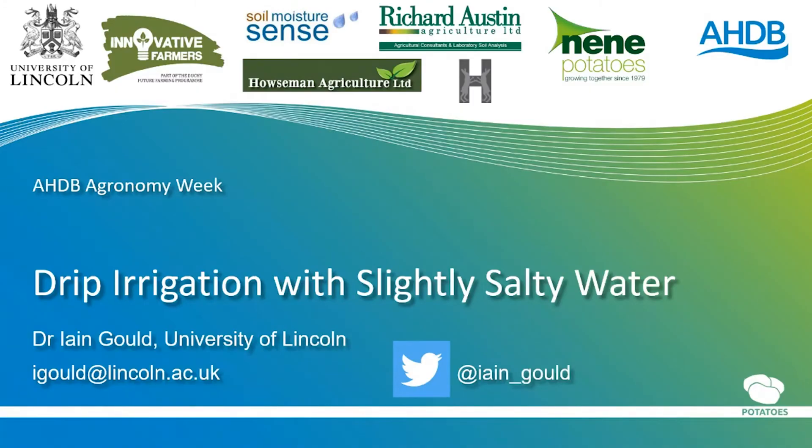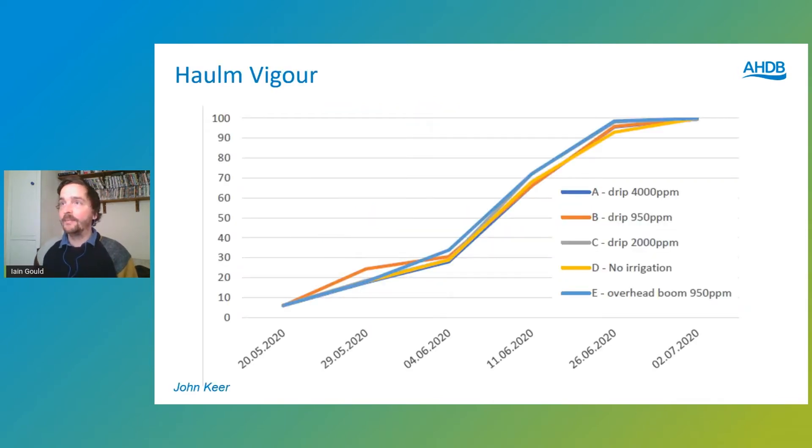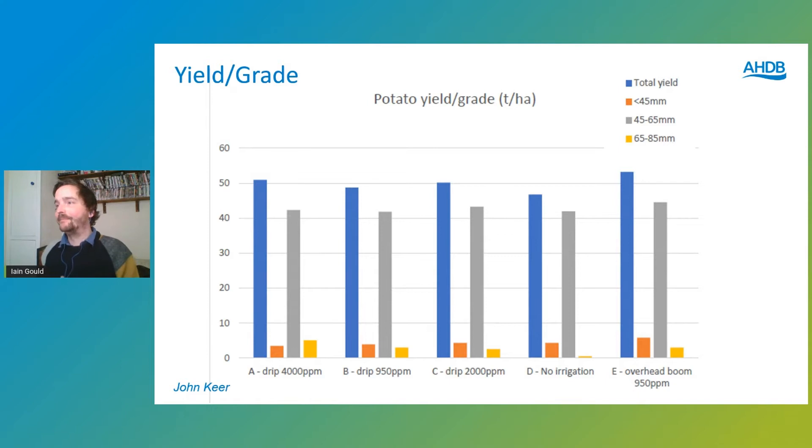We're going to look at the results of the trial in three parts: firstly the crop impacts on Maris Piper with results from John Keir, then soils, then system economics. Looking at haulm vigour — as a reminder, our treatments were high salinity at 4,000 ppm, medium at 2,000, and low at 950 ppm, plus a non-irrigated plot and overhead irrigation at 950 ppm. John's analysis shows there was no real significant difference in haulm vigour across those plots throughout the trial, which is really interesting — the high and low salinity plots had the same haulm vigour.